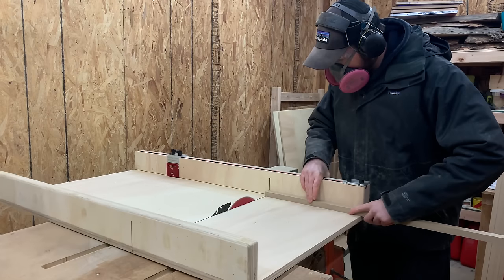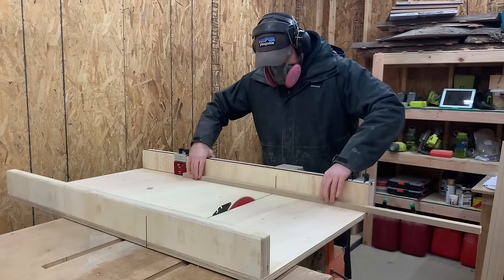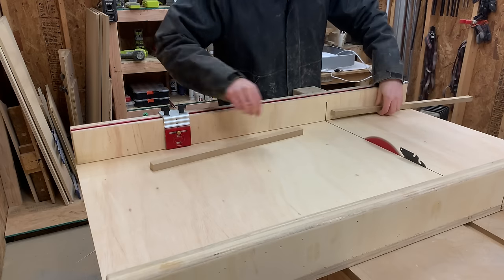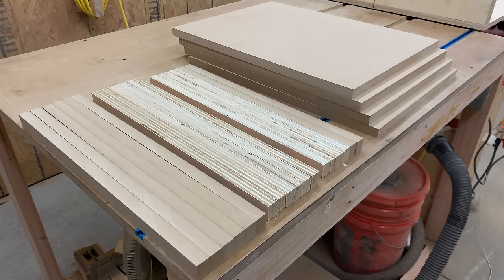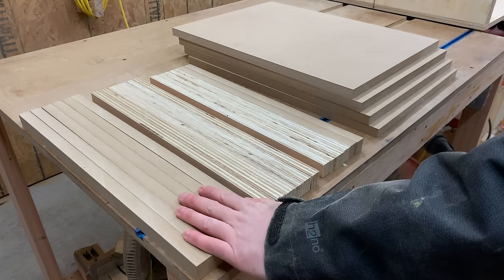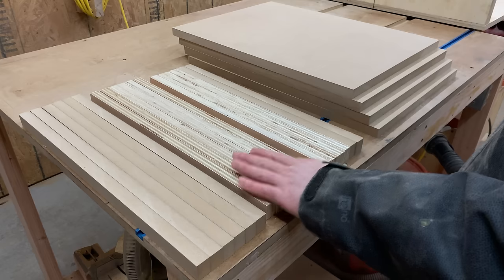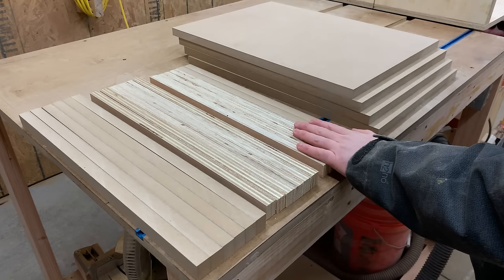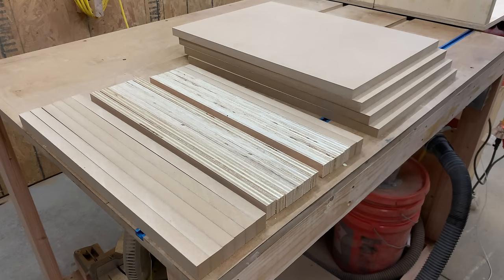With the sled out, we cut all of our interior strips down to their final lengths too. Just follow the cut list in the plans and you'll have everything dialed in perfectly. At this point you should have six strips that are 20 inches long, 12 that are 19 and a quarter inches long — though I had a hard time reading the plans and only cut six — six strips that are 18 and a half inches long, and then four equally sized panels to construct the box.